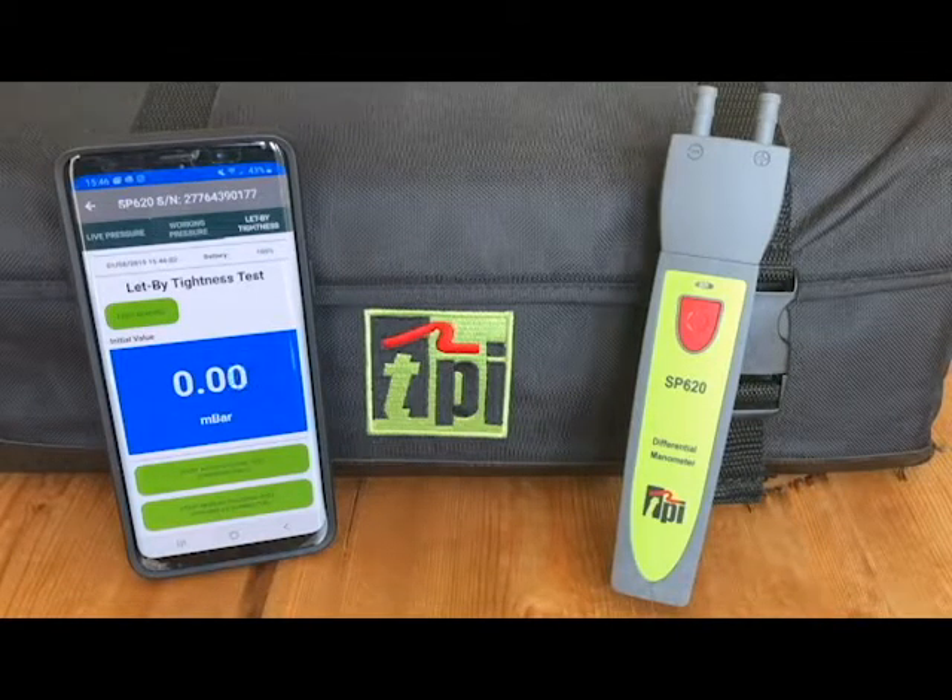Once the tests are completed, you will get a full PDF report which can then be printed, emailed, or saved to a job. It really is as easy as that, so keep an eye out for more videos that show you how easy the TPI View app is to use with the accompanying TPI smart probes. Thanks for watching.